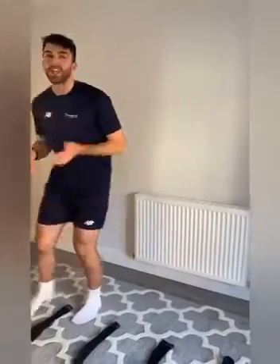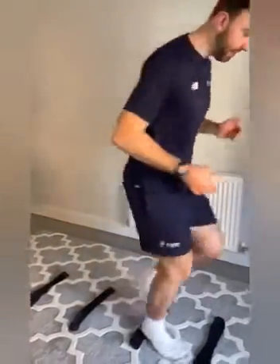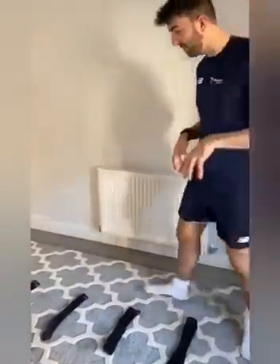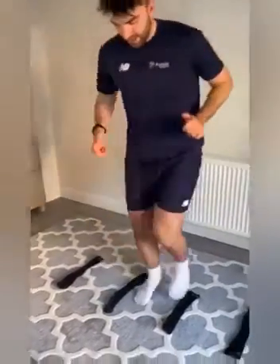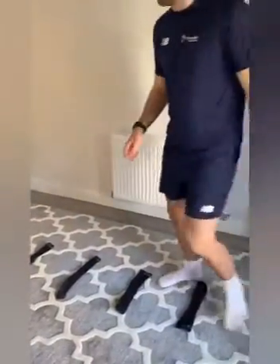Now we can move over these in different ways. One way is going forwards on tiptoes, nice and quick over them. Think about different ways we could do it — we could still do tiptoes but face a different direction, so we could try it sideways, moving over the lava rivers. Think about different ways we could move and different directions we could face.